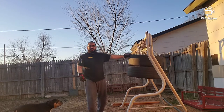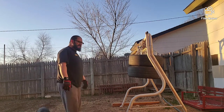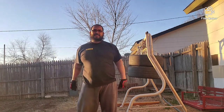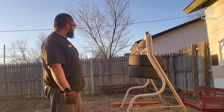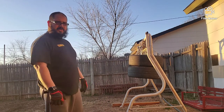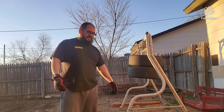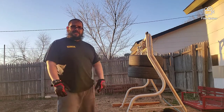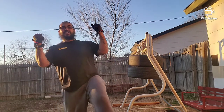Once I get it all done and get a stand built — I just like killing time and building stuff. I thought this was a cool idea instead of going and spending over a hundred bucks on a punching bag — make one out of some scrap tires, get a good workout in. What y'all think? Johnny 806 Beast Camp, yeah!